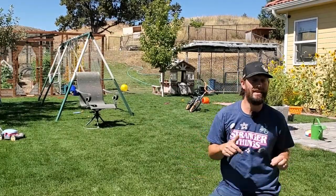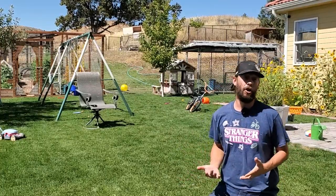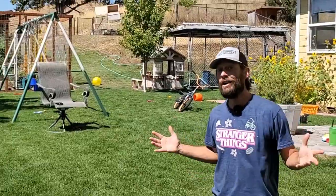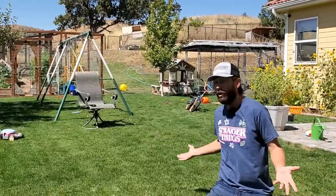Ten days later we're going to go ahead and overseed the lawn with new grass seed to help fill in the truly bare areas and to help thicken out a lawn so we can prevent more weeds next year. Now I'm not going to do any of this to my own lawn — I actually take the advanced approach there. I'm going to do it over here at Robbie's lawn, a project lawn of mine.